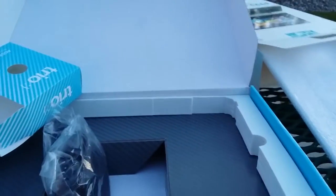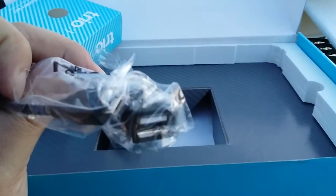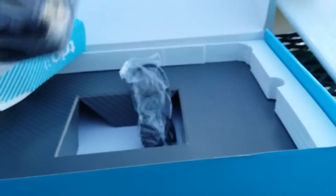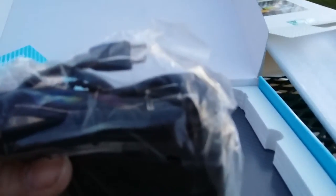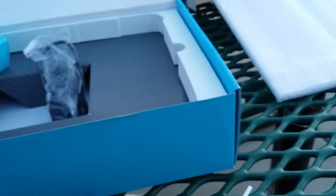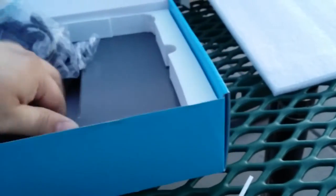And then we got the accessories kit. We've got an OTG cable — micro USB to USB. And the charging port is micro USB as well. And I think that's the end of the box contents — there's nothing else in here.